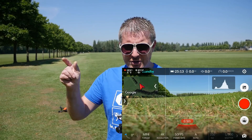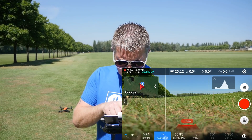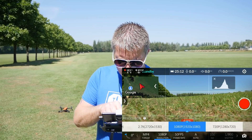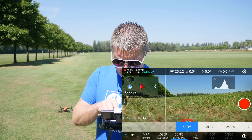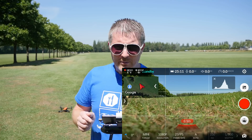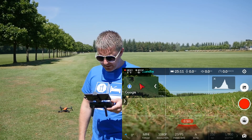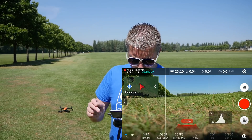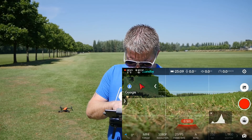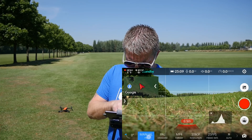I'll put that in the corner of the screen now, you should be able to see it coming up. We're recording MP4, 4K resolution - going to turn that down, we don't need 4K, we're going to go 1080p at 25 frames a second. We're shooting in auto mode for the camera.